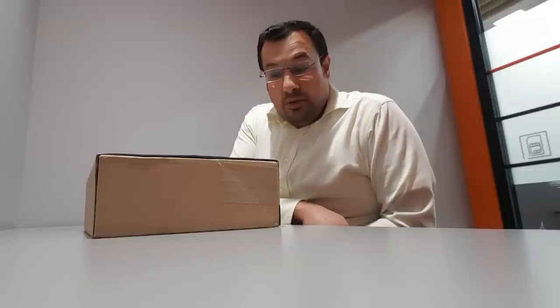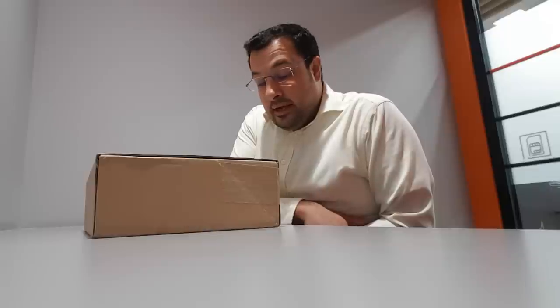Hey guys, welcome to one of my technology reviews. Today I have a special box here. I've been waiting for this for a long time and I'm so excited about this. It's actually something I wanted to use on a regular basis and I have it now. It's actually the Surface Pro. I have the mid-range which has a 256 gigabyte SSD, an i5 CPU and 8 gigabyte of RAM. It's a standard office one. So let's go ahead and unbox this.